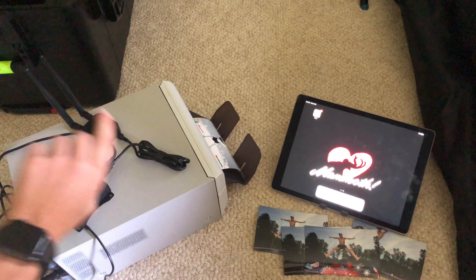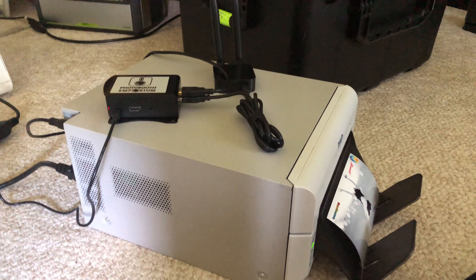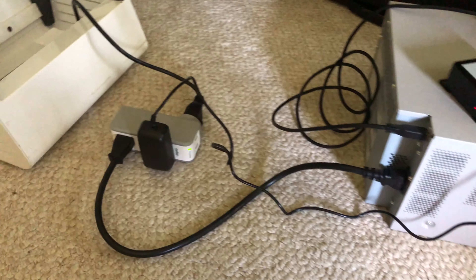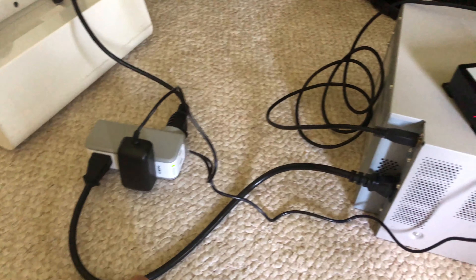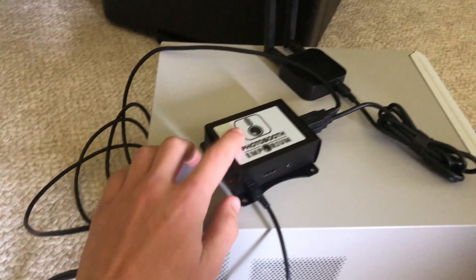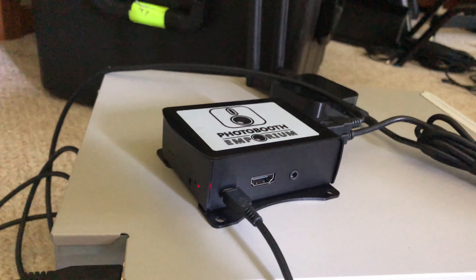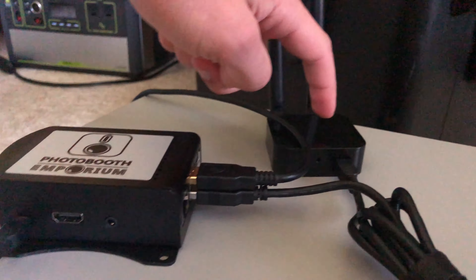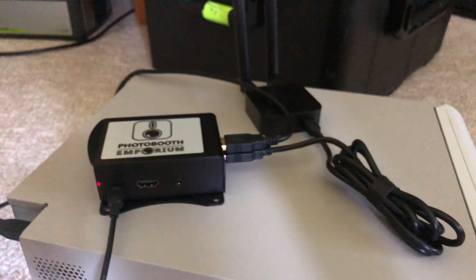We are going to use Flash with wireless printing through AirPrint to print to a DNP printer using the AirCon print server. We have our power source, power going into our printer, power going into the AirCon via micro USB, a USB cable going from our printer to the AirCon on top, and then we have our wireless transmitter plugged into the second USB.